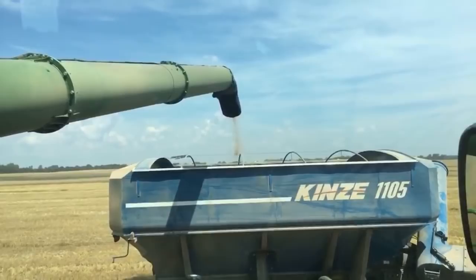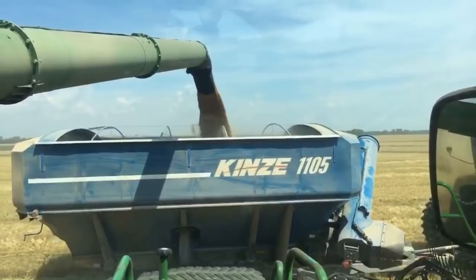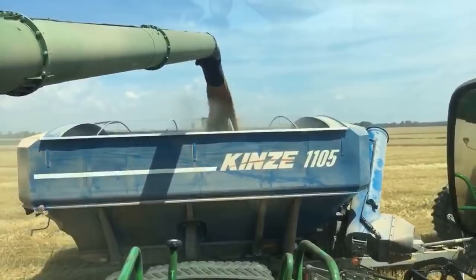The grain is going to pour out here at 3.8 bushels per second. This Kinsey 1105 — you can heap up to 1,200 bushels of grain on top of it, and it'll unload all that at 750 bushels per minute. So it can unload in about two minutes.